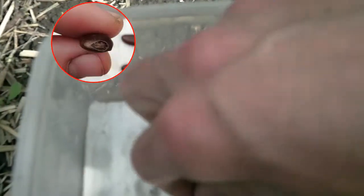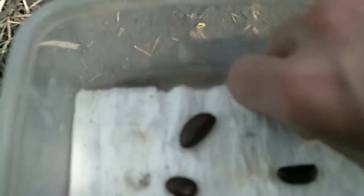Some of the other seeds are dead, like this one. And some of them will still sprout but need more time, like this one — and they will eventually be able to grow.